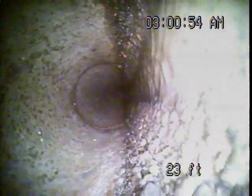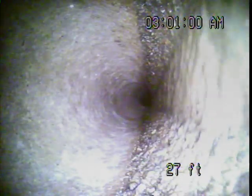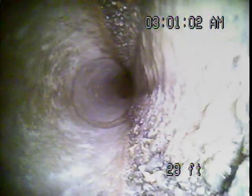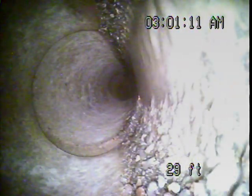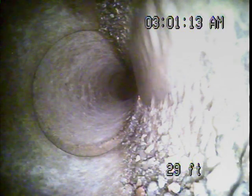A little more pooling in the line. We're losing some water flow here, about 29 feet.